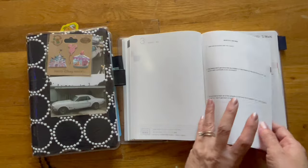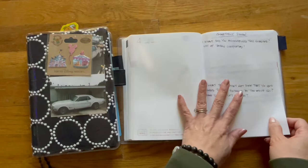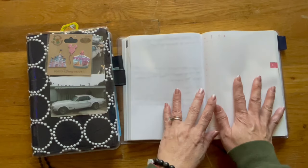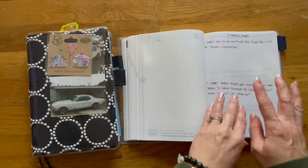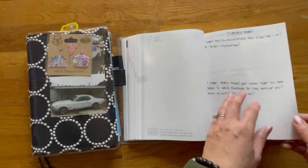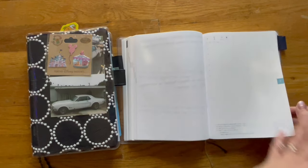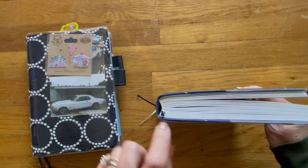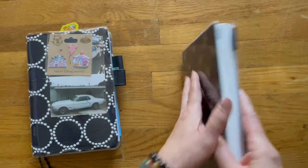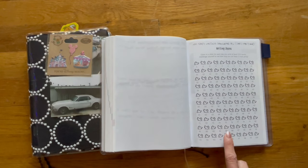Here's one for March. At the end of March we finish Q1, so I have quarterly review questions — questions I would answer about how my quarter went. Then we start into April. At the end of Q2, at the end of June, here are my quarterly review questions again. Then we go into July. And here's what it looks like when it's closed — you can see it's still relatively the same size.